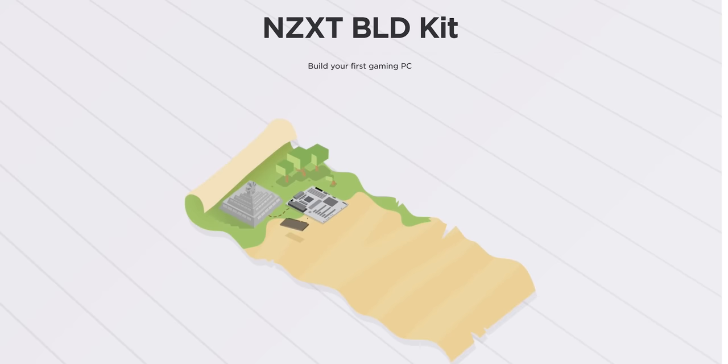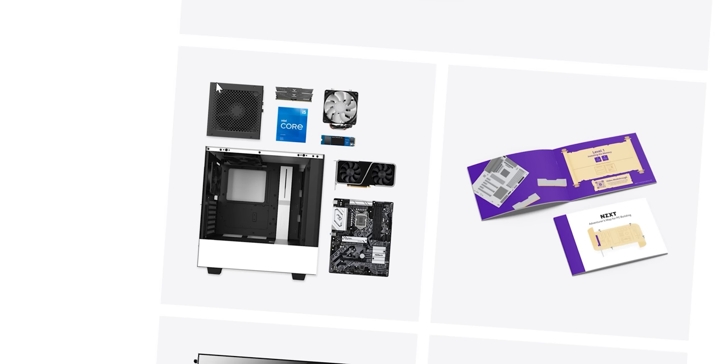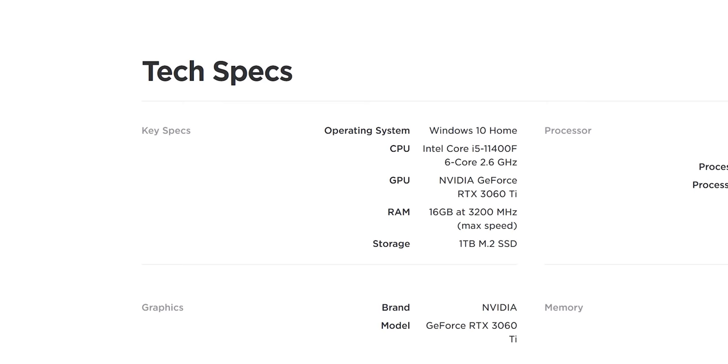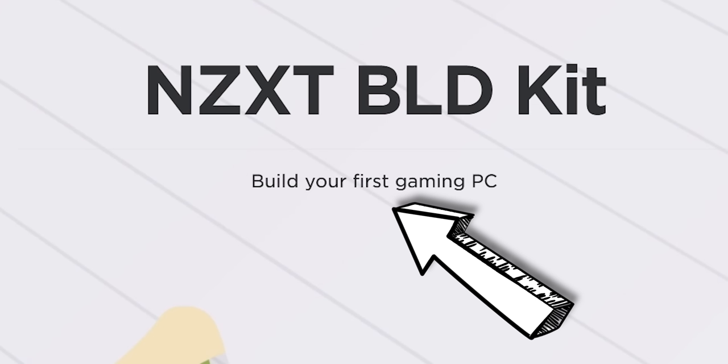NZXT recently launched their build kit lineup, which is kind of like a DIY pre-built kit. How it works is you send NZXT some money and then they send you a box with a PC worth of components in it and a detailed guide on how to assemble that PC. This product is clearly aimed towards the first-time PC builder. So to test its beginner friendliness, I'm going to get Ana to build the kit with no external input from me.